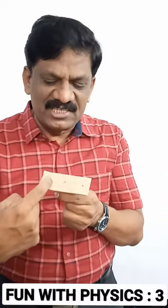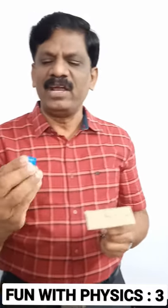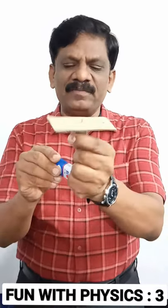Hi everyone, today's fun in physics is using a DC motor and this cardboard. I'm going to fix the axis of rotation of the motor to the center of the cardboard such that equal mass is distributed on both sides of the axis. Now watch the rotation of the cardboard — can you see that the cardboard is rotating very fast?